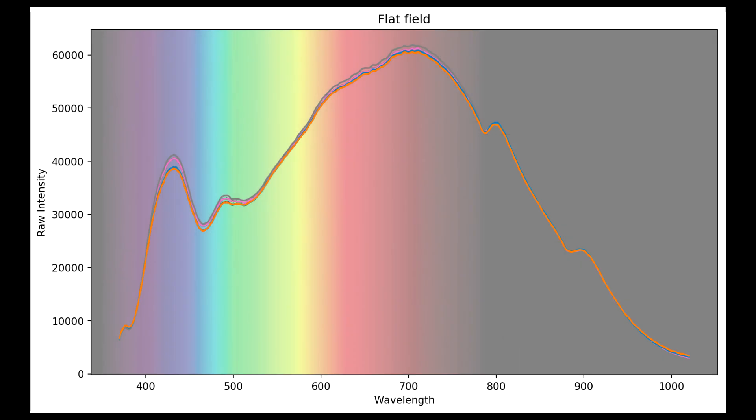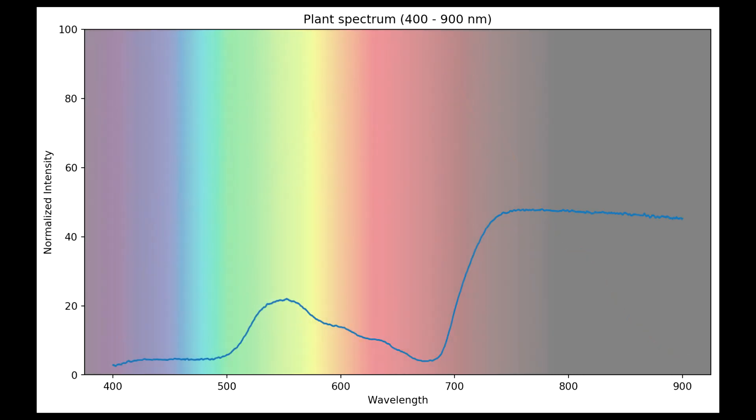CID addresses this partially by using two light sources: an incandescent light and a blue LED. This is clever, and it adds power to the blue region of the spectrum, but ultraviolet and near-infrared are still going to be weak. Analysis could be misled by noise, so both sides of the graph are cropped.